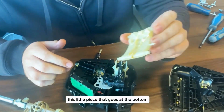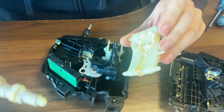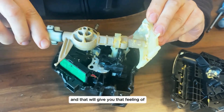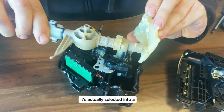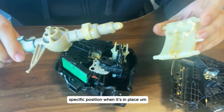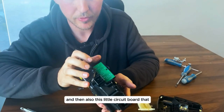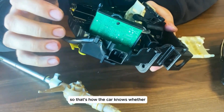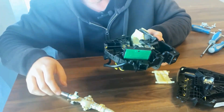At the bottom this little piece has these little indents, because this slots into them and that gives you that feeling of it actually being selected into a specific position. There's also this little circuit board — that's your position sensor — so that's how the car knows whether the selector is in park, reverse, neutral, and so on.